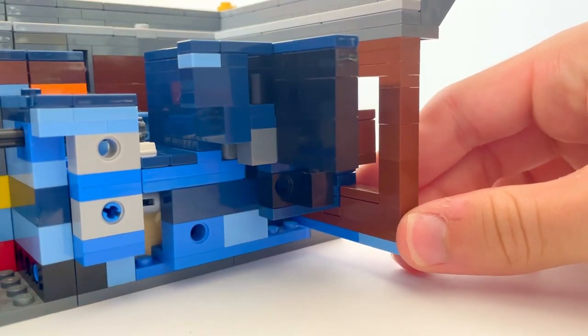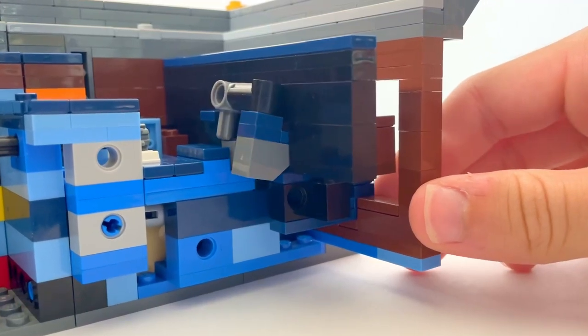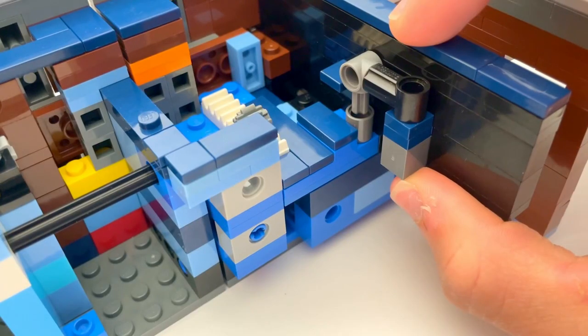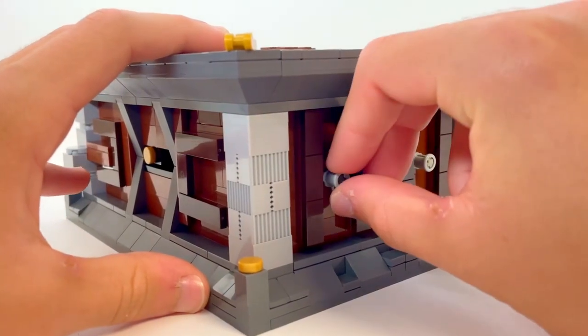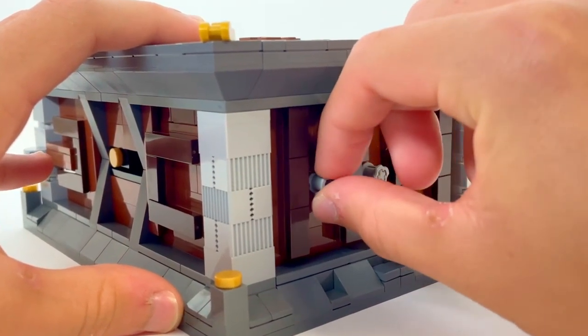This is done by forcing an axle out of a slot on the plate with the gear rack. With the token in place, the plate with the gear rack is moved backwards when the decorative piece is spun. This allows the switch at the back of the box to slide.